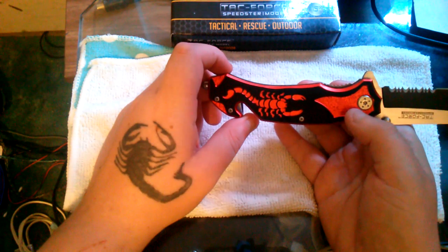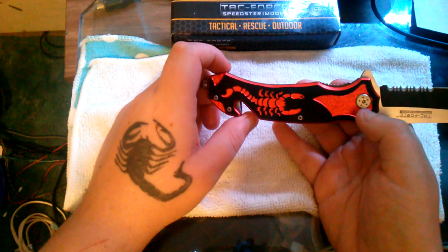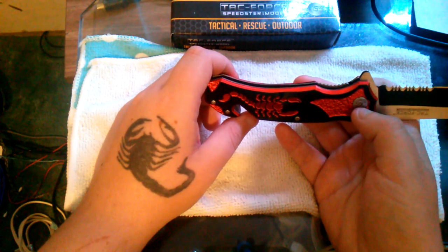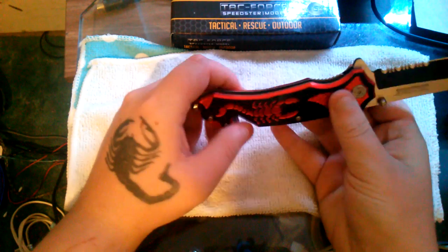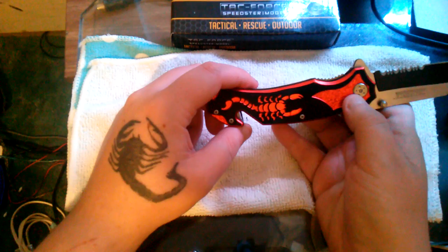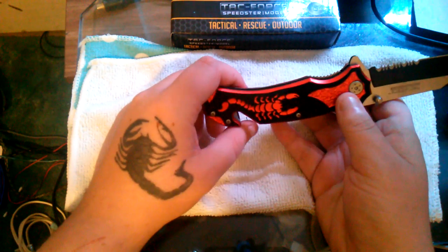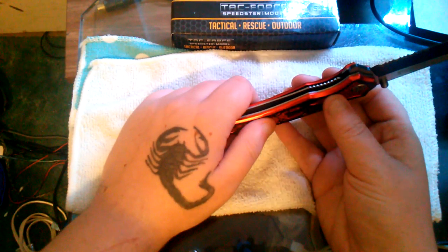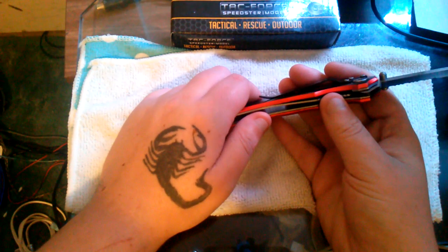These little silver things on the inside are your liners, and the outers are your scales — that's how knives are put together, Knife 101. It has a nice big pivot and four little screws to hold everything together, plus the clip hardware.